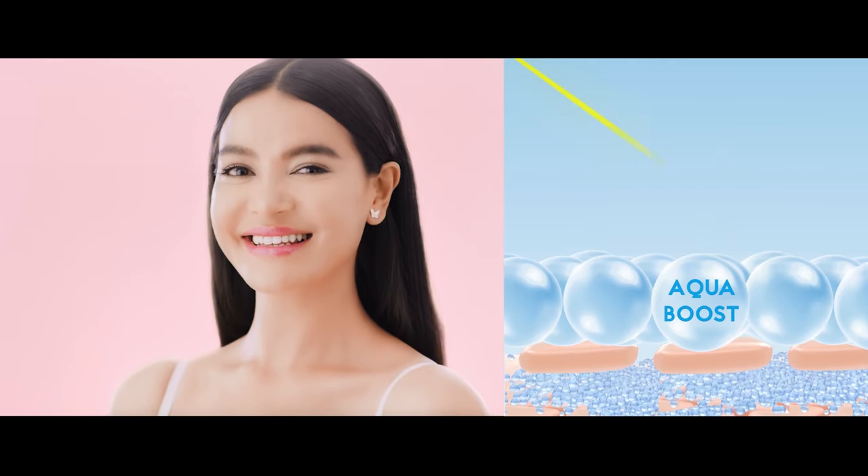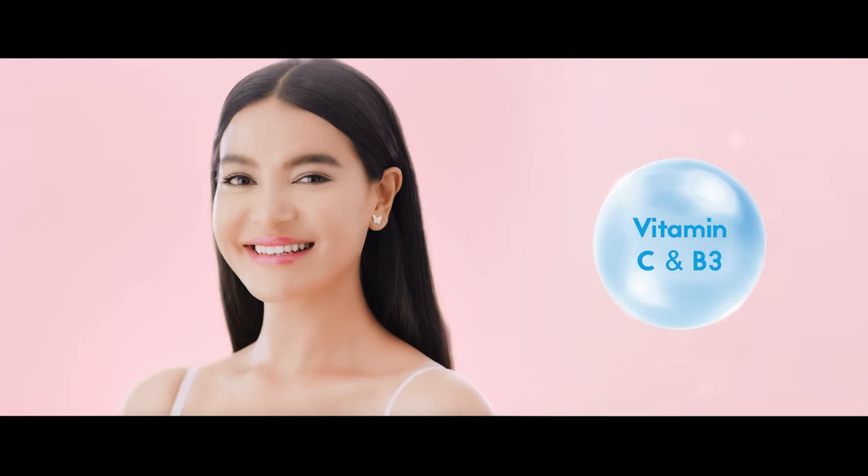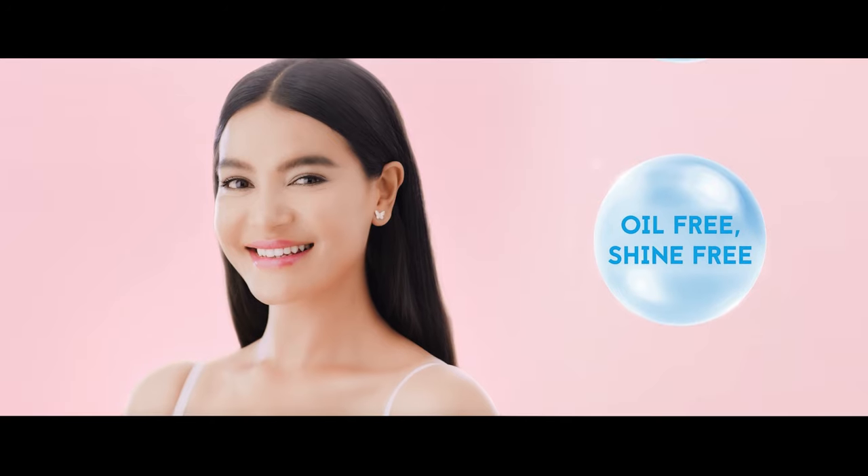With Aqua Boost Technology, Vitamin C and B3, which can be oil-free and shine-free.